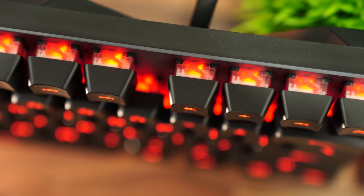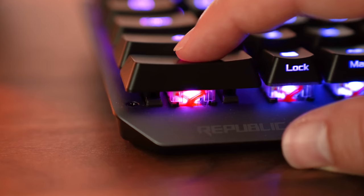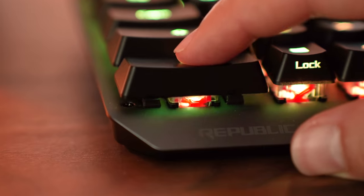The X stabilizer is actually not like a stabilizer on your spacebar, enter, or shift — it is actually inside each switch.